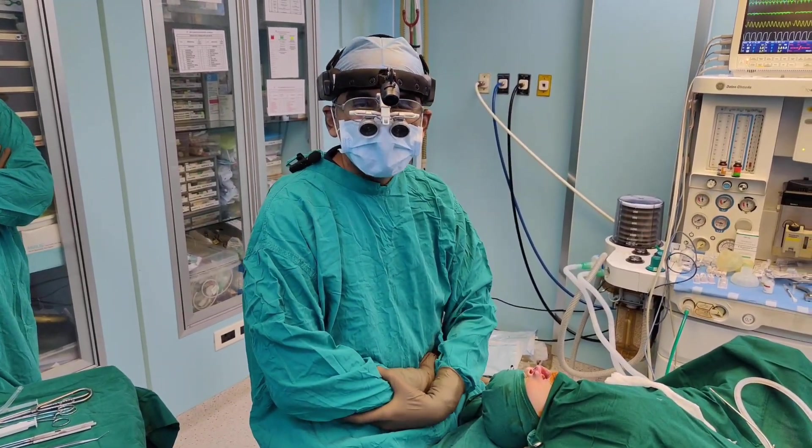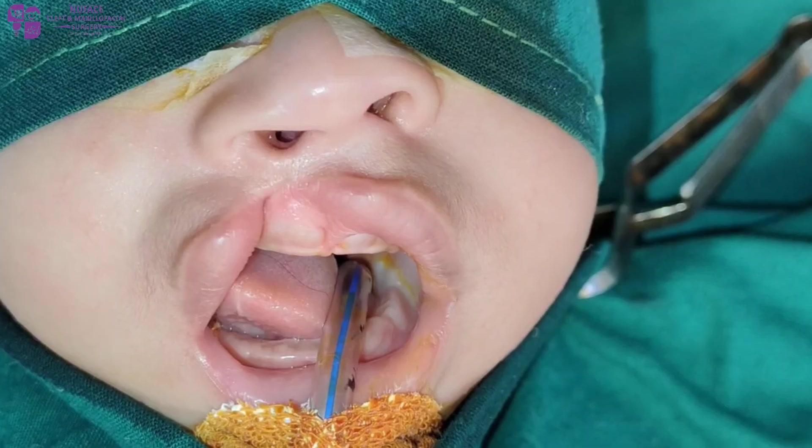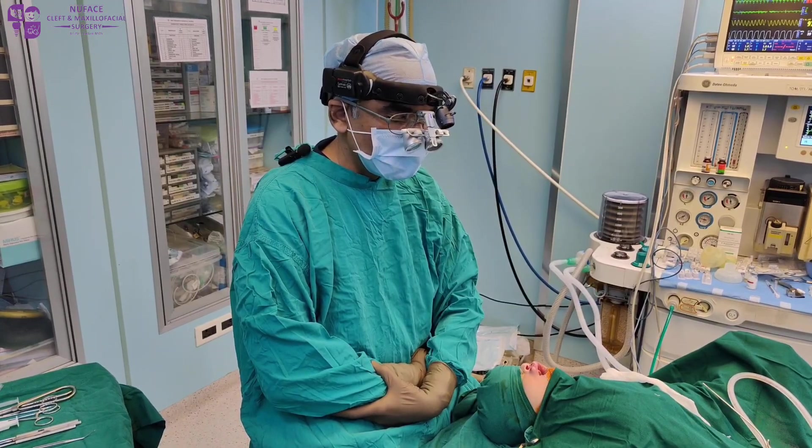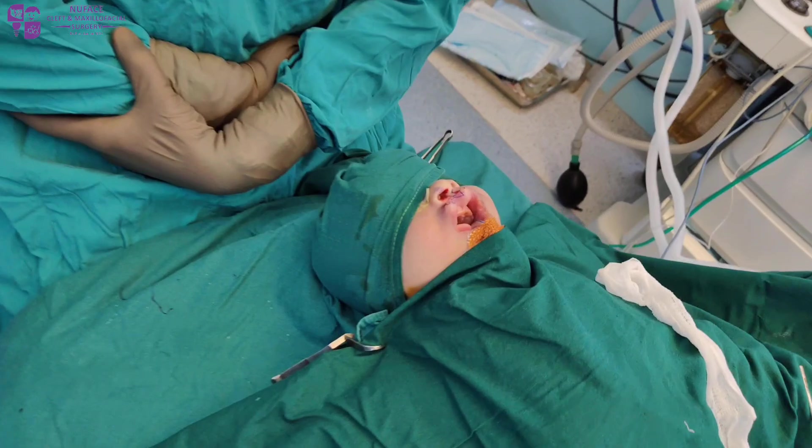Today we are doing primary cleft lip and nose repair. We have a patient with right side incomplete cleft lip.